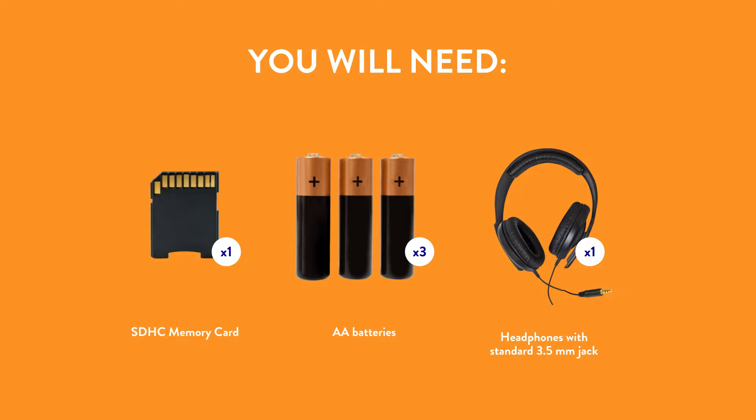You're going to need a SDHC memory card, three AA batteries, and one set of headphones with a standard 3.5 millimeter jack.